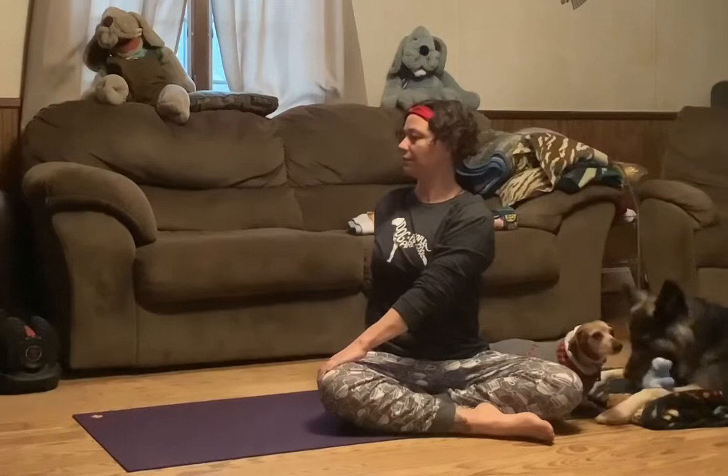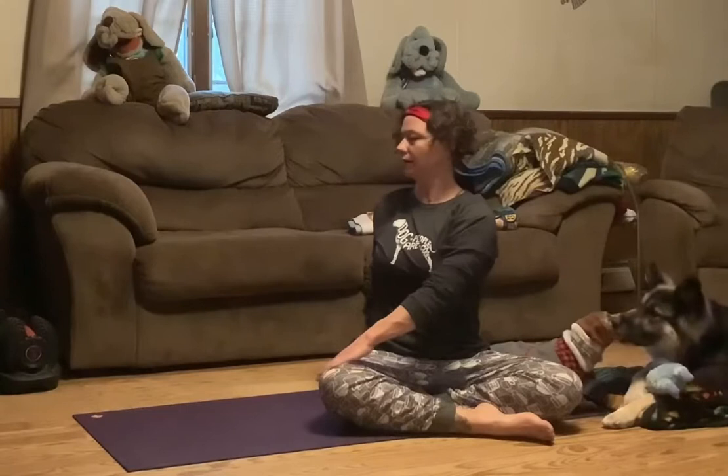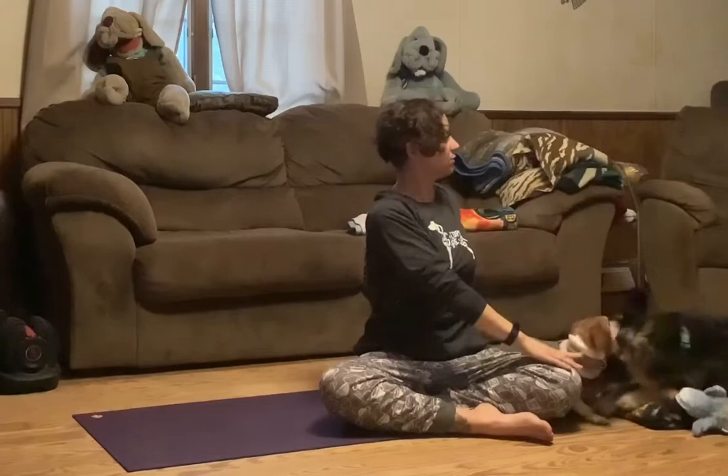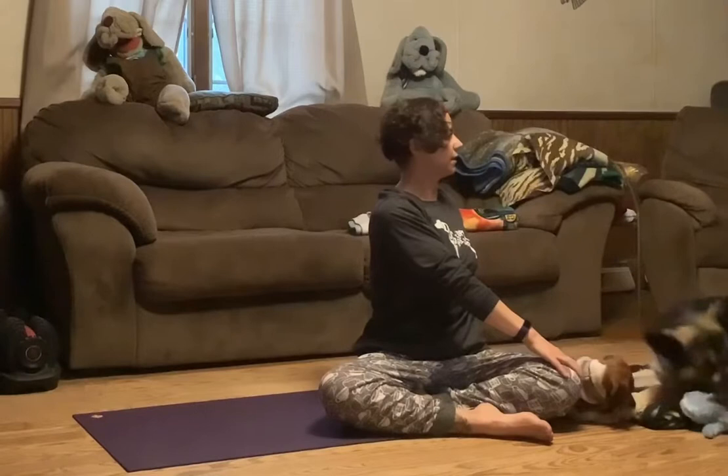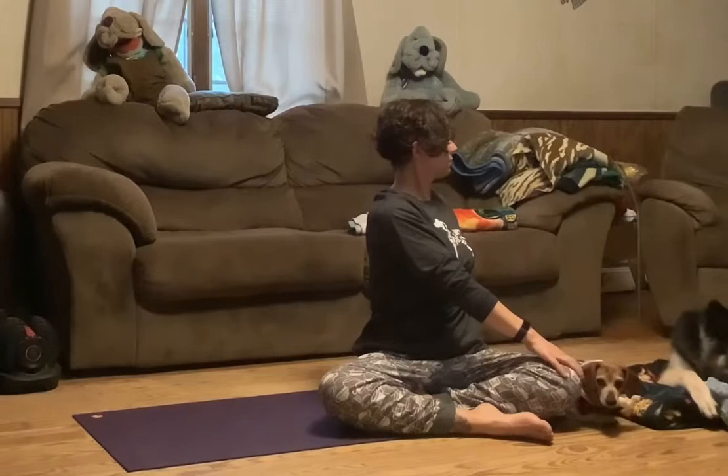We'll move into some twists. Inhale the arms up, and exhale, twisting to the right. We're always twisting from a place of length, so as we inhale and reach the arms up, we're also lengthening through the crown of the head before we twist. Inhale, lengthen. And exhale, twist a little bit deeper if that's available to you — maybe you look over that back shoulder. One more inhale here, and then exhale, come back to the front. Inhale the arms up overhead, keeping the shoulders away from the ears and lengthening through the crown of the head. Exhale, twisting to the left. With each inhale, lengthening, and with each exhale, twisting a little bit deeper. One more inhale, and then exhale back to the front.